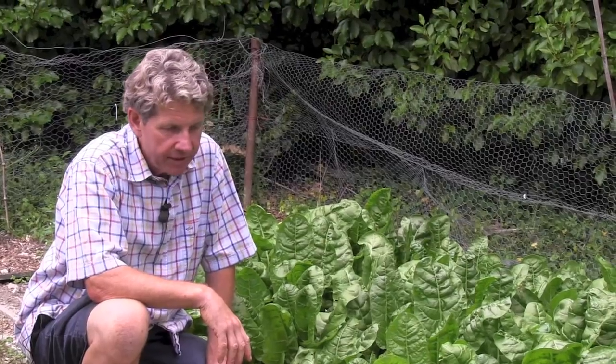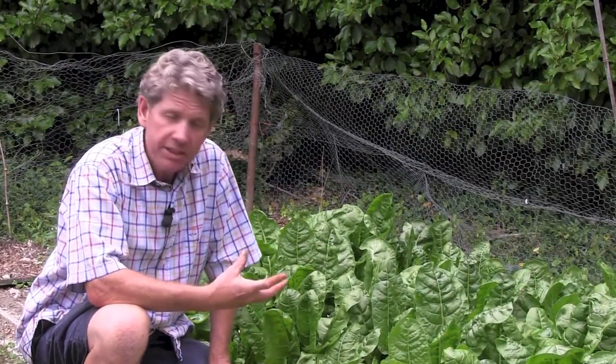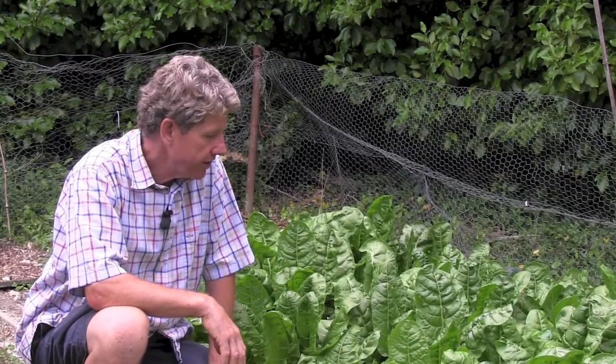Hi, welcome to learnhowtogarden.com. In today's episode of the 10 Minute Gardener, I'm going to be talking about our spinach. This is an update on the spinach that we planted earlier in the year.